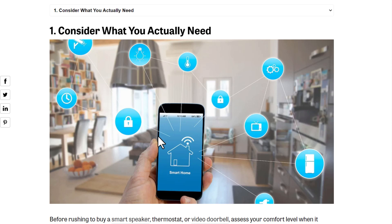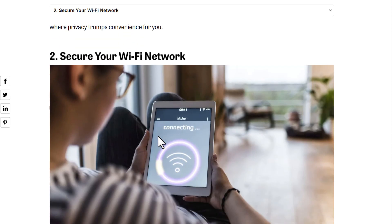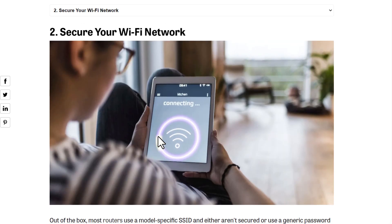Something like cameras — cameras are good for security, but they are sometimes connected to the internet and upload all the footage online. So consider what you need. If you need something, connect it; if you don't need it, don't connect it. It's easy.